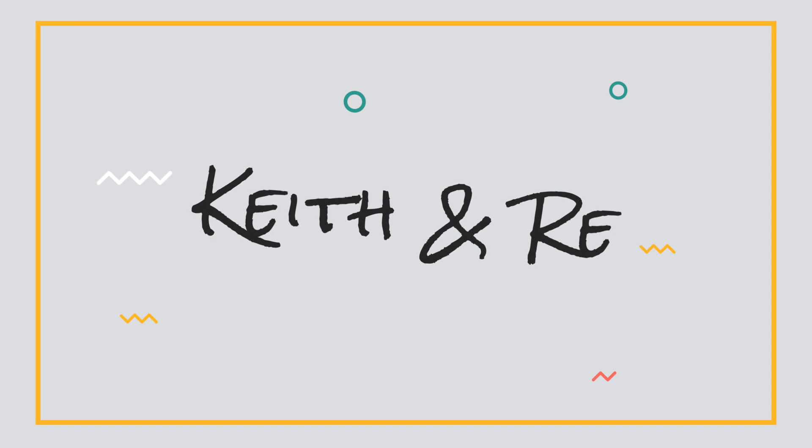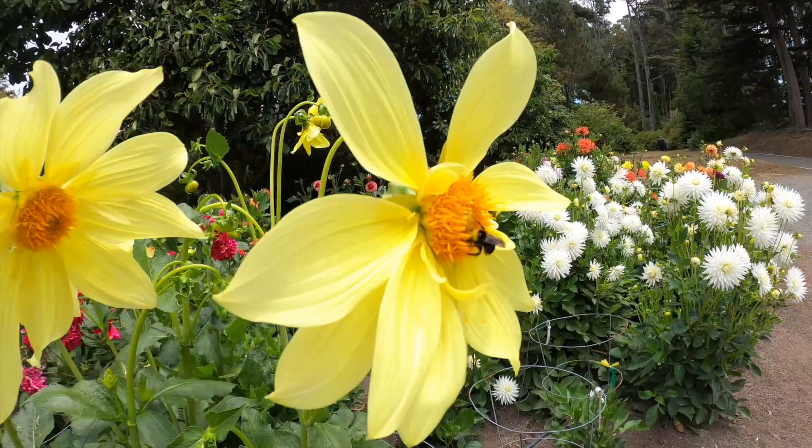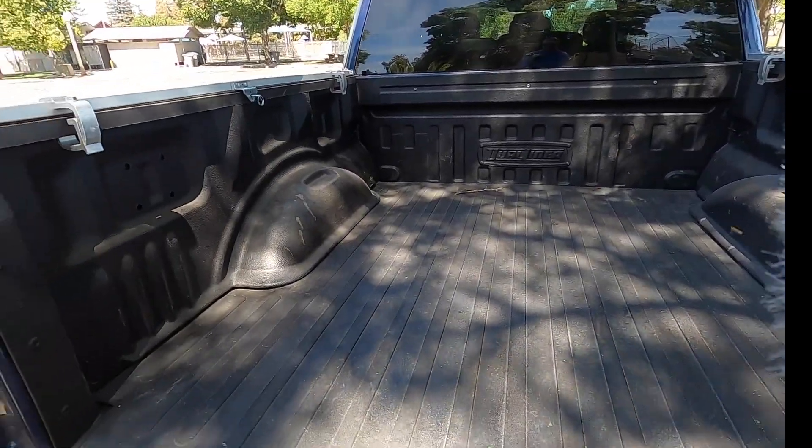Hey everyone, so today I wanted to give you a long-term update on my dual liner truck bed liner. I've had this for about three years now. I was looking around for reviews like this when I first bought it, so hopefully this will be out there and you guys will find it useful and helpful for people looking at this particular bed liner.